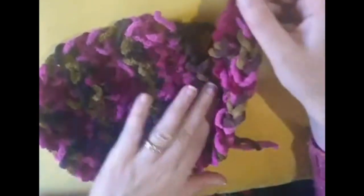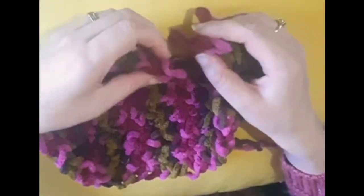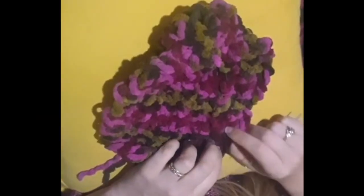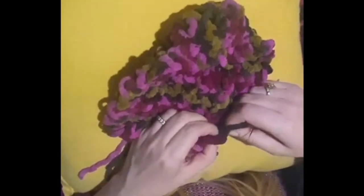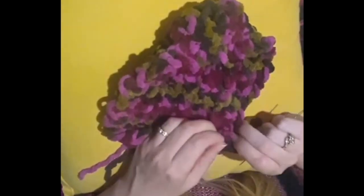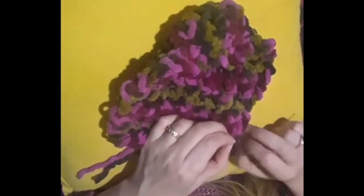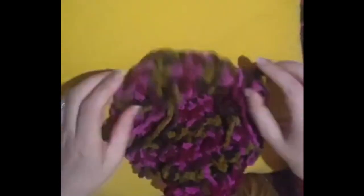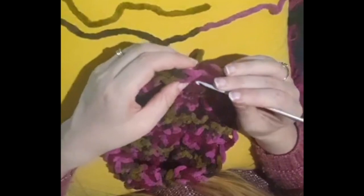Now you're finished and you're going to create the heel by moving this across like that. This loop I'm just going to weave into the loops that I've already woven in, just to tighten it around there. Then I put some yarn into it to secure it and weave it in. Now you use a sewing needle and weave in all the loose ends.